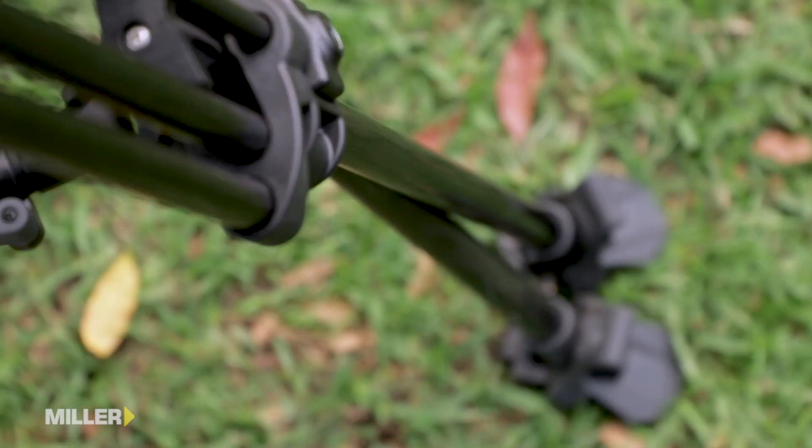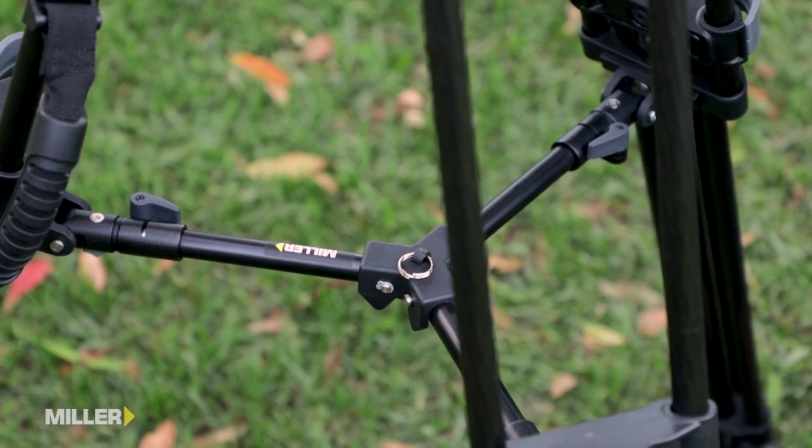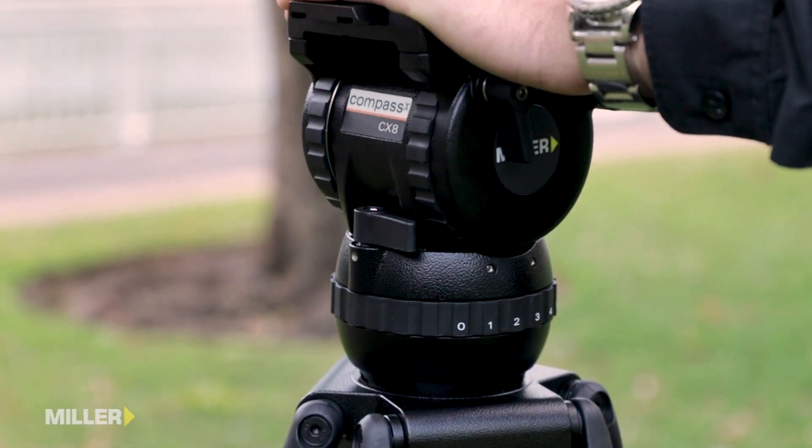Constructed from premium carbon fibre, this tripod offers exceptional torsional rigidity, giving the operator confidence to achieve smooth starts and soft stops on even the most demanding shoots.